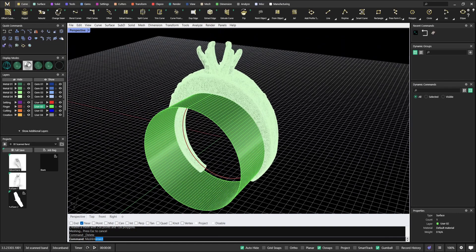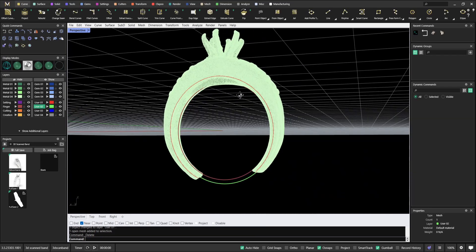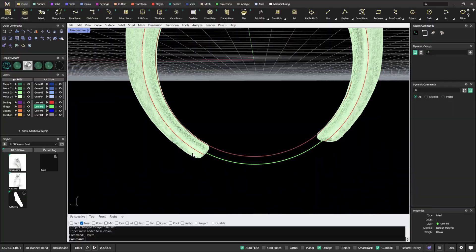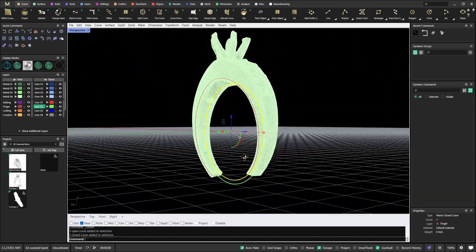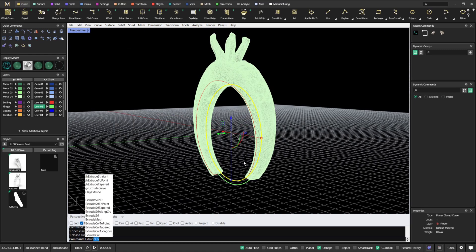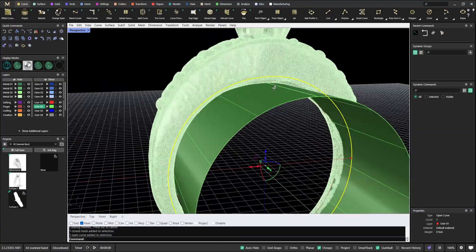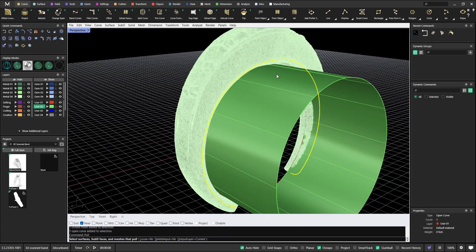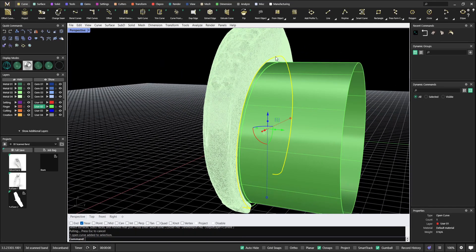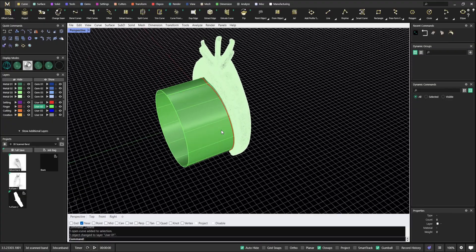Now if we run mesh intersect on both meshes, we'll get a new line. I'll put it into the user01 layer to make it easier to see. This is our line — it's not perfect, but it's good enough to work with. Next, I'll choose the finger rail, extrude it again to make a surface, and then pull this curve to that new surface.